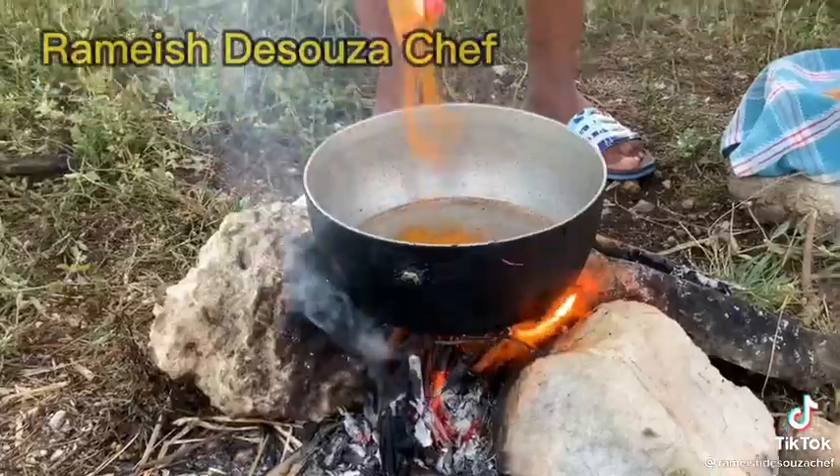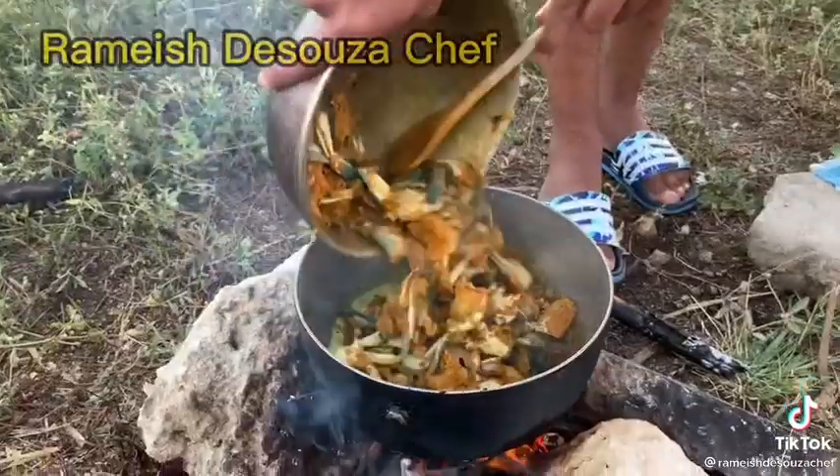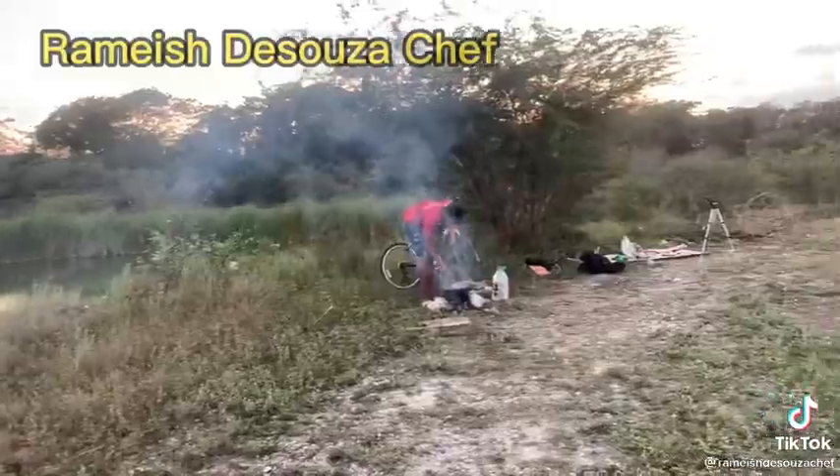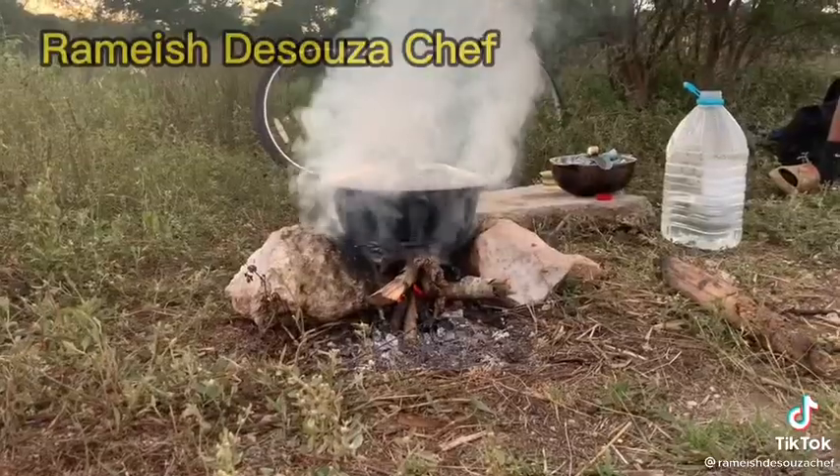We'll start by burning the curry. Perfect. Lock him down and make him cook.